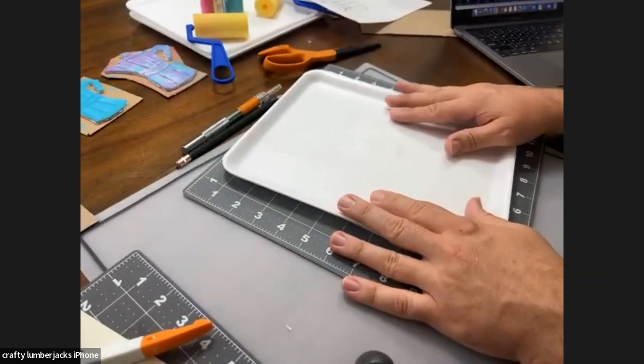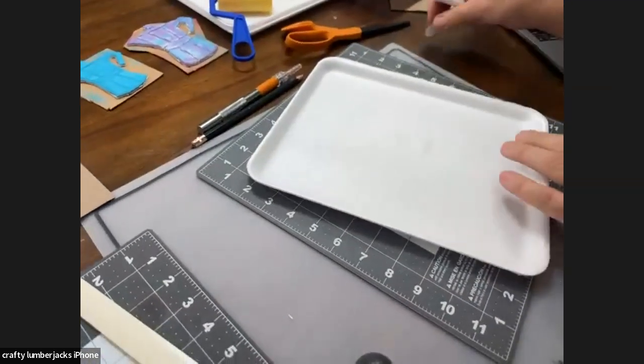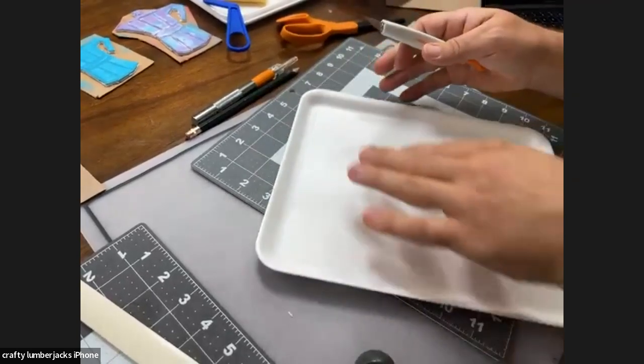All right, so we're going to start with our tray here. As you can see, we have these raised edges — we don't want that. So we're going to use our craft blade and just kind of take that off so that we're working with a nice blank piece of styrofoam.